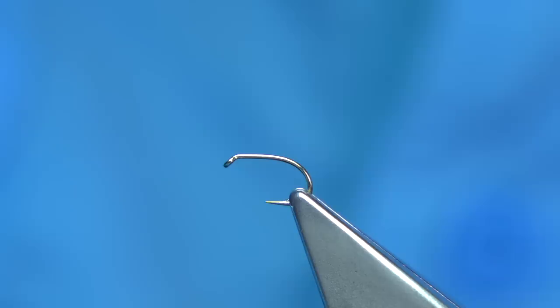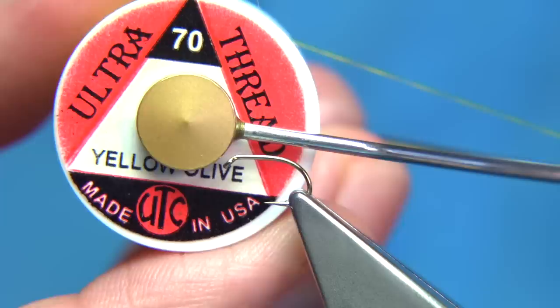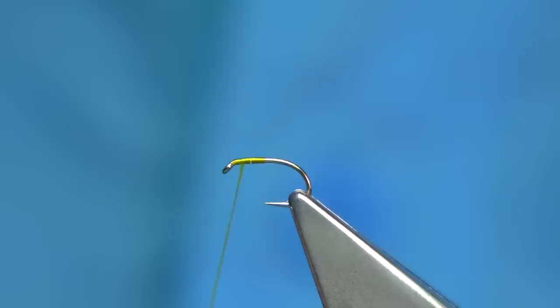I go even smaller — this is a size 22, tied with the same materials. It's quite simple to tie. The thread I'm going to use is a yellow olive by UTC, 70 denier. Simply start at the eye, come down to the point, remove the waste, then come back up and stop a head-length from the eye.